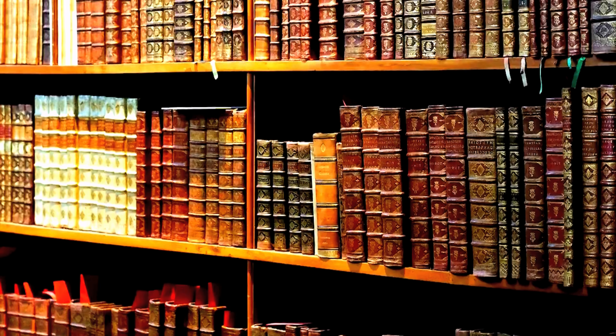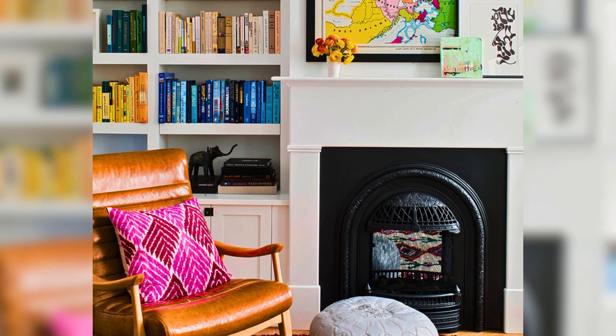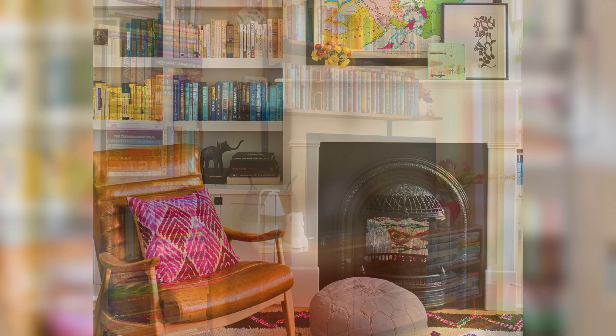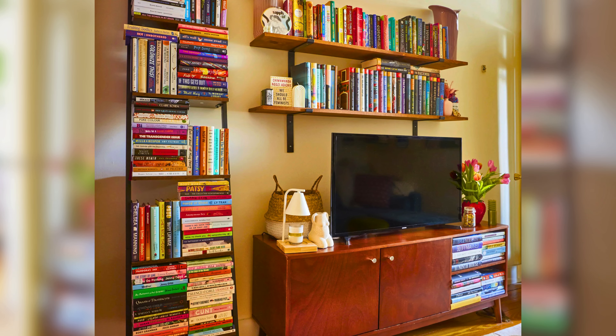First, let's talk about varying book stacking. Instead of just lining books up vertically, try mixing in some horizontal stacks. It adds a dynamic look and makes your bookshelves visually interesting. You can alternate between horizontal and vertical stacks to create a balanced yet stylish display.